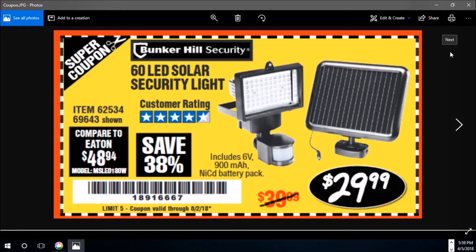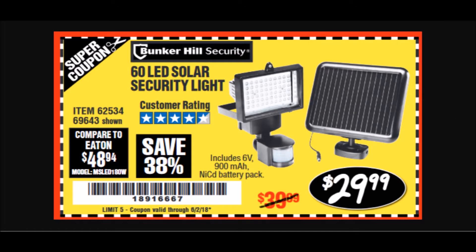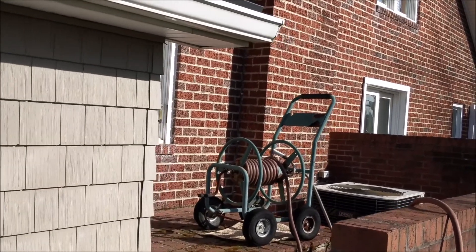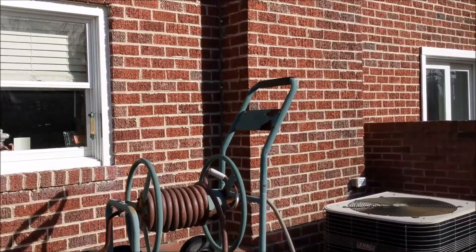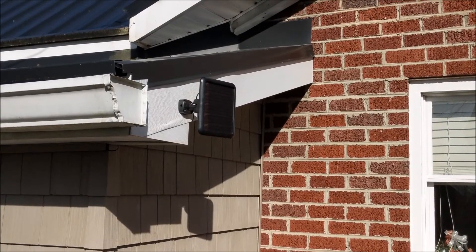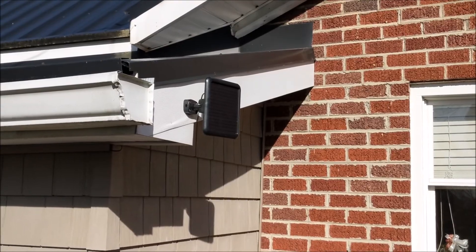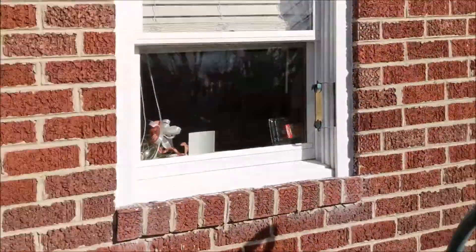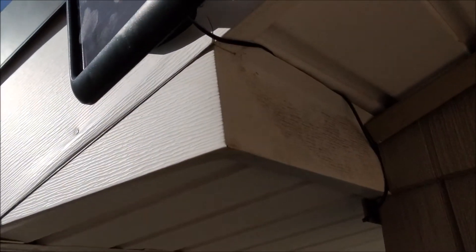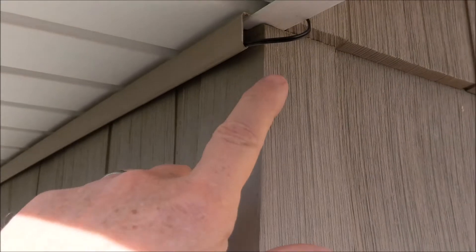Here's the solar security light once it got installed. I'll go around this way and show you how it looks. There's the solar panel out here where it can get plenty of sun — right there in the center of the frame. Here's the panel; all the wires are neatly tucked up under the eaves and they run through this channel along underneath the eaves.